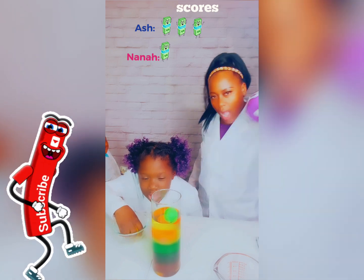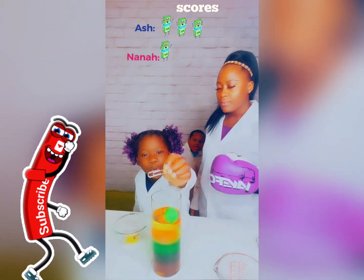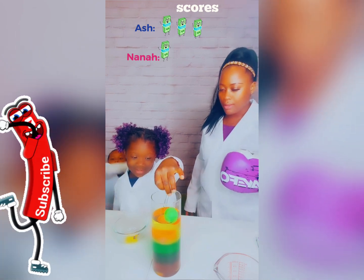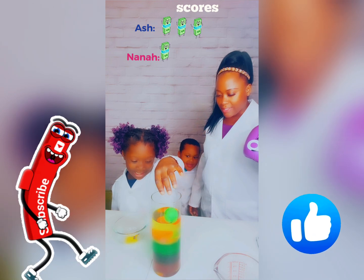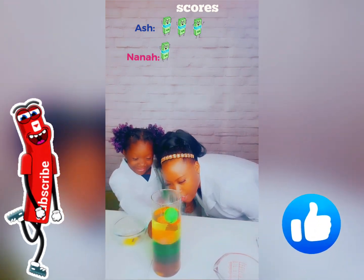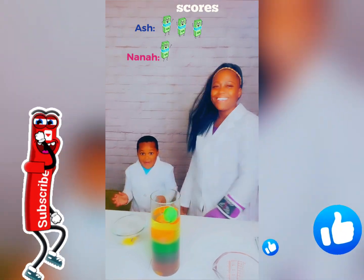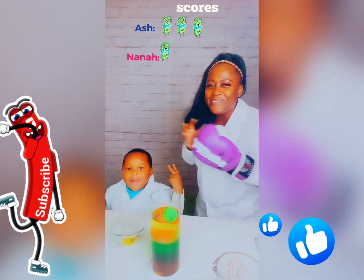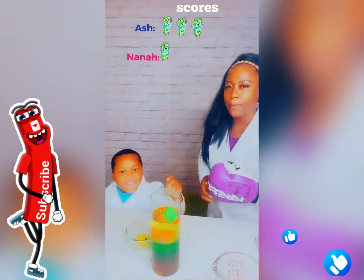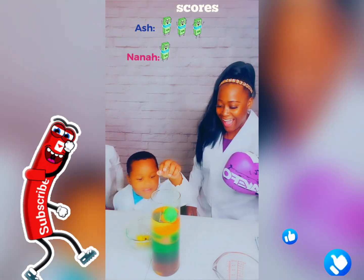I'm ready to punch somebody! All right, your turn. I picked a paper clip. Now you tell me where the paper clip is going to fall in - is it the oil, the water, or the honey? The water. All right, let's see. No, the honey! I said the honey! You said it's going to fall in the water! No! No! No! I'm ready to push somebody! What do you want? The penny! Where do you think the penny is going to fall into - the oil, the water, or the honey? Oil! All right, let's see. You got another one! It fell into the honey.